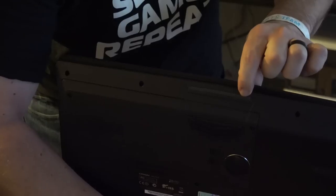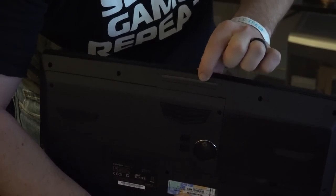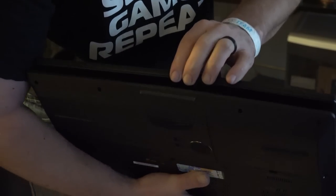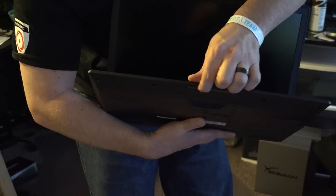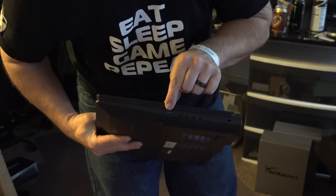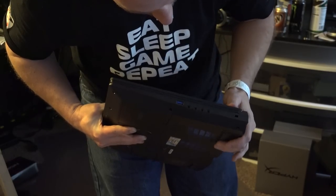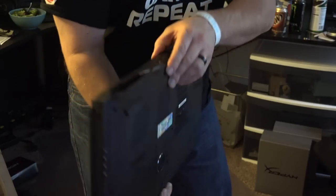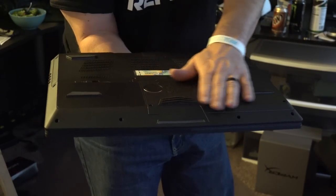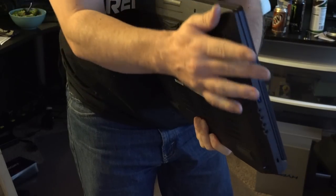Got a couple of USB 3.0s here with your Ethernet jack and media card reader. Another cool thing — right here, there's a light that lights up when the computer is on, and you can change the color of that as well. Pixie's got her whole keyboard pink and changed this little light pink too, which lets you know the computer is on. On the other side, you've got another USB 3.0, a headphone jack, microphone jack, and another port. On the bottom, it's all fully customizable — you can change out the CPUs and the RAM and all that stuff.